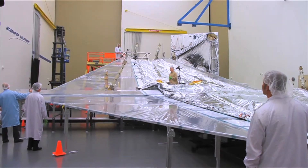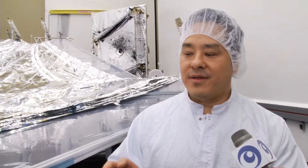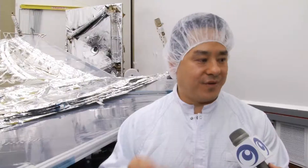We're about to deploy the second half of the sunshield membrane assembly to see how the whole system works together. We're trying to verify that the behaviors of the sunshield pan out like we expect them to. If there are problems with the deployment, then we know how to fix them before we get into our flight production.